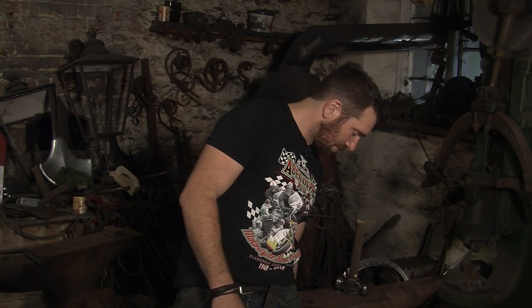Hi guys, welcome to my workshop. I'm John, I'm a blacksmith, and today I'm going to show you how to make a frying pan.